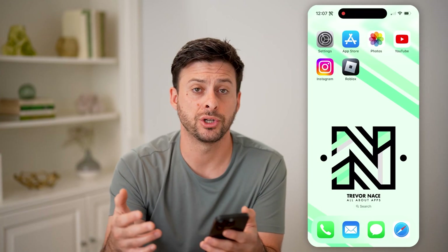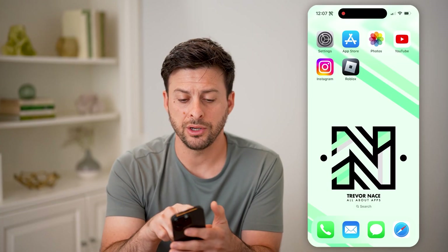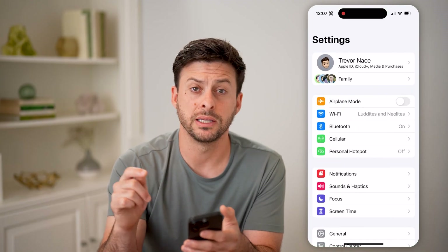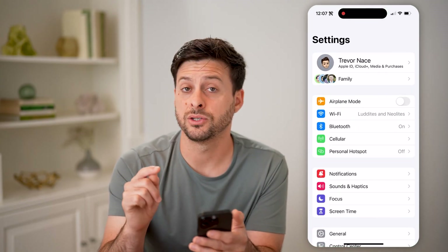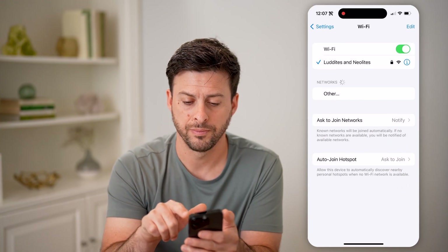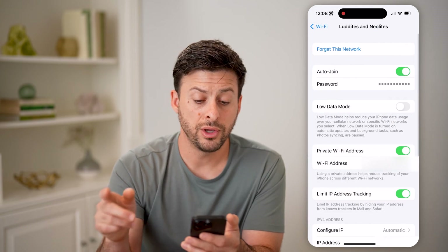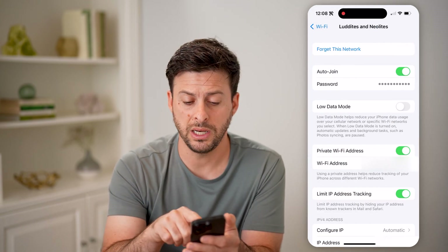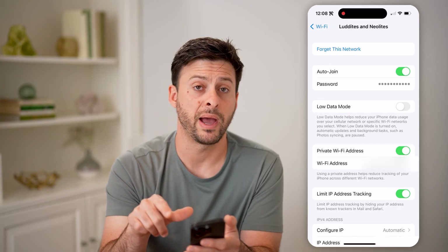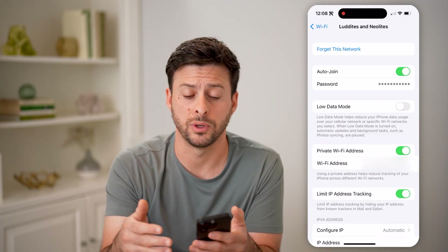If you're having trouble connecting to your router, or you want to know all that information about it without having to go through the process of resetting it, head into your settings on your phone or computer and connect directly to your router. Tap on Wi-Fi, and right next to the Wi-Fi network, tap on the little 'i'. You can see it will show me the password immediately — all I have to do is tap on password and it will show me exactly what it is, and I'll be able to connect to it.